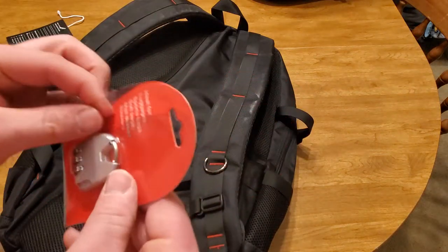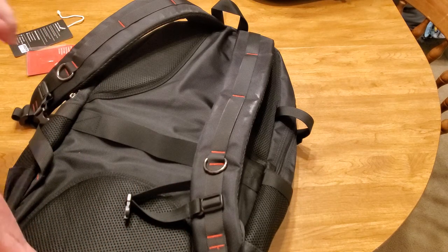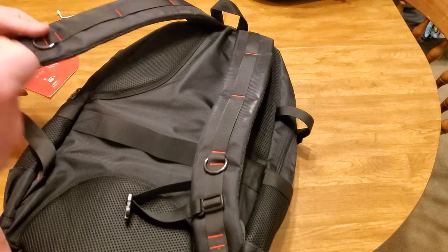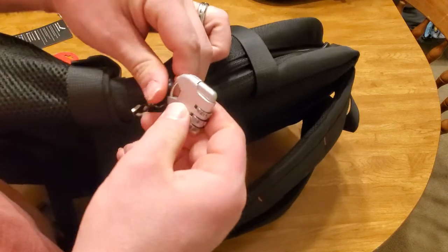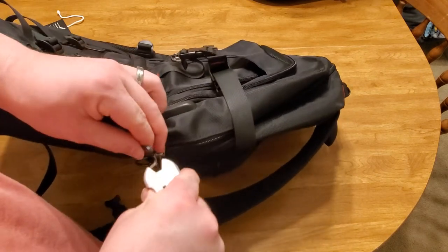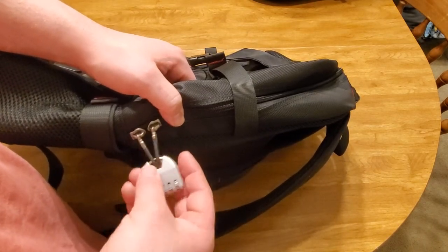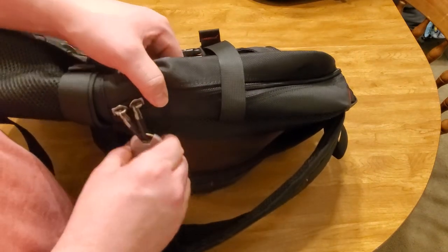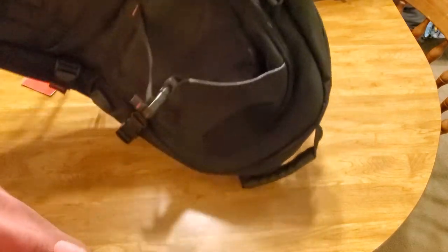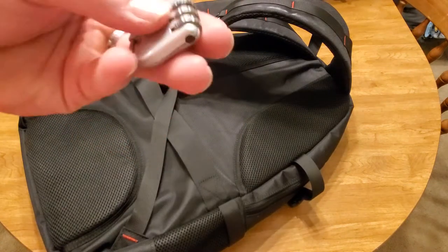You also have this lock here. On the back it tells you how to reset it. You can set the combination so nobody can get into your backpack — specifically the back area where your laptop is. You could obviously set this anywhere there's a set of two zippers, like there's another set over there. It's really nice that they include something like this. I don't know much about locks but it feels like a decent quality — kind of a cheap metal, but comfortable.